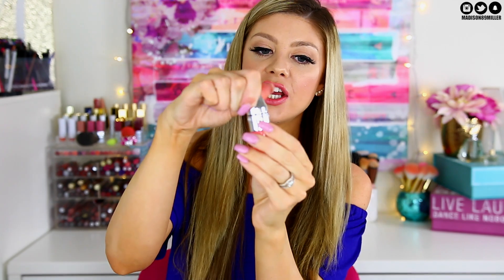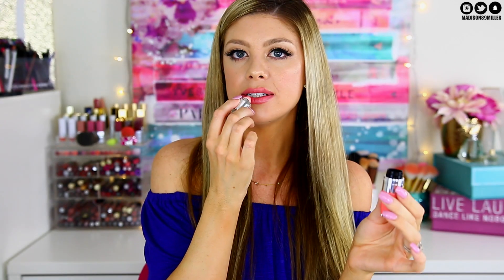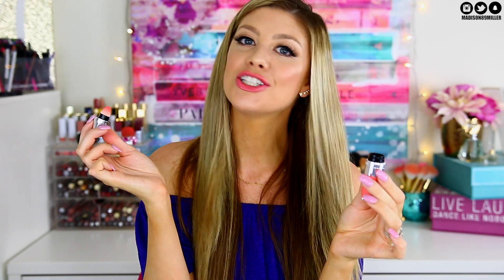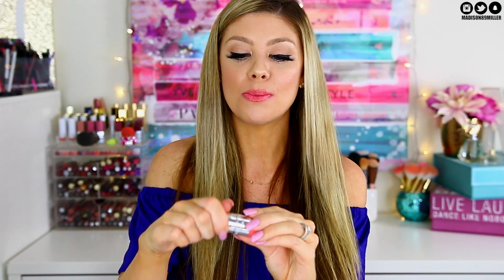The way I recommend applying these: make sure you shake it up first, because there is an oil and a pigment that separate when they sit. There's a little bead inside that helps mix the product together. Then just unscrew the cap, take out the applicator, and dab it on your lips. These are perfect to reapply on the go.